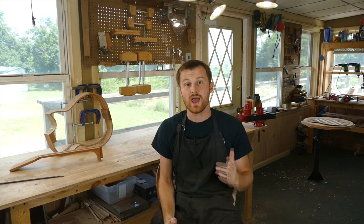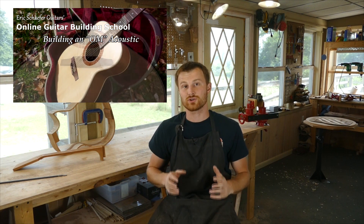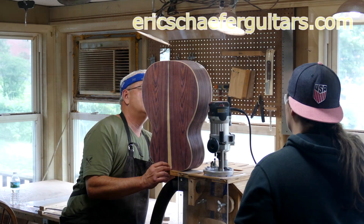I hope that helps some of you out there. If you learned something here, please give this video a like and subscribe so you can be notified when I release a new DIY guitar making video every Friday. And if you want to really learn more, take one of my structured online courses at ericschaferguitars.com, or register for a hands-on guitar building workshop here with me in Bernville, Pennsylvania.